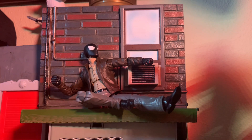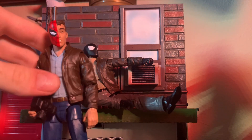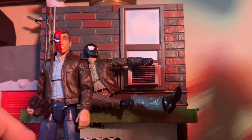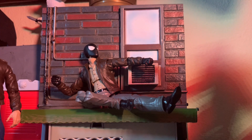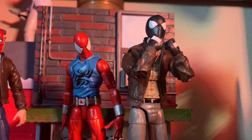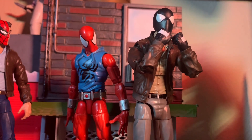Anyway, we got retro Spider-Man here. Let me get Scarlet Spider put next to him, because there are actually panels in the comics with them together. Check that out — we got Scarlet Spider.